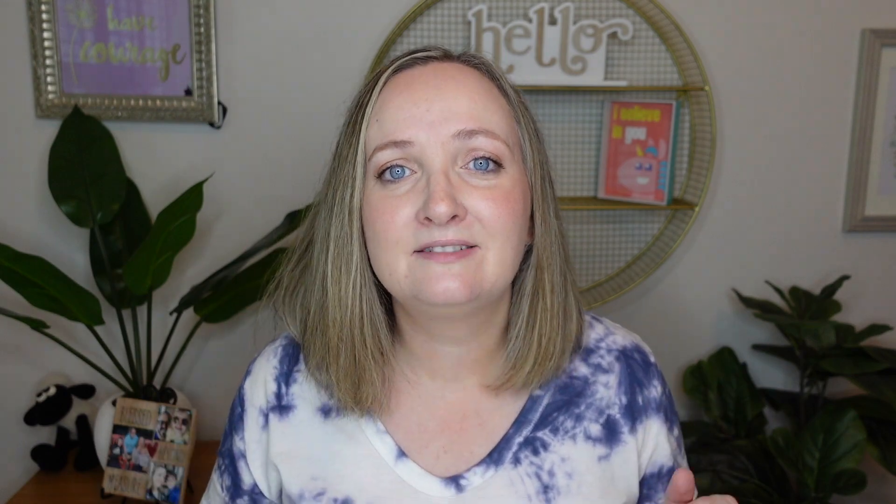You realize only two people wanted to put on nice professional shirts for your meeting — the rest are in their PJs and somebody hasn't combed their hair. Zoom has a feature for that. Did you know you can hide non-video participants? This is a great feature for hiding all of those participants with a blank screen. To achieve this, go to Settings, then Video, then Meetings, and click 'hide non-video participants.' Now you'll only be distracted by co-workers, pets, and children who are actually showing their faces.